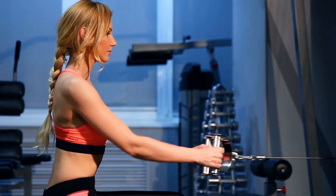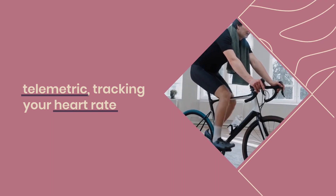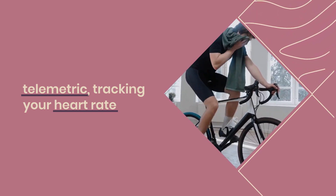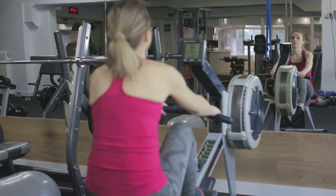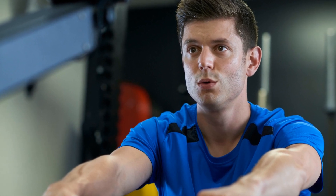The console is where the ERG-650W truly shines. It's telemetric, tracking your heart rate and offering a variety of programs to keep your workouts diverse and challenging. From interval training to racing against the machine's computer, the console is your command center for setting and achieving fitness goals.